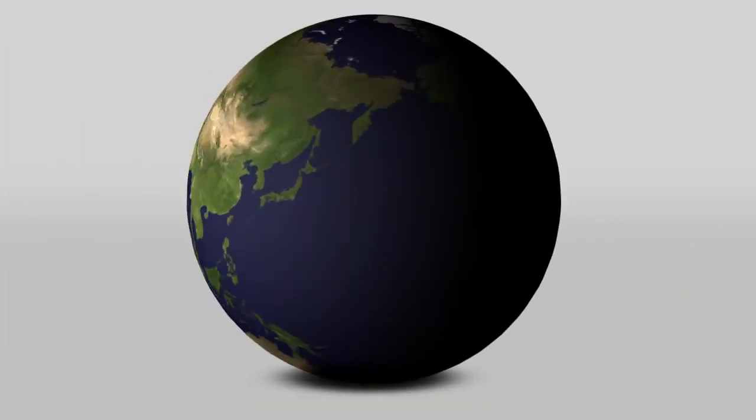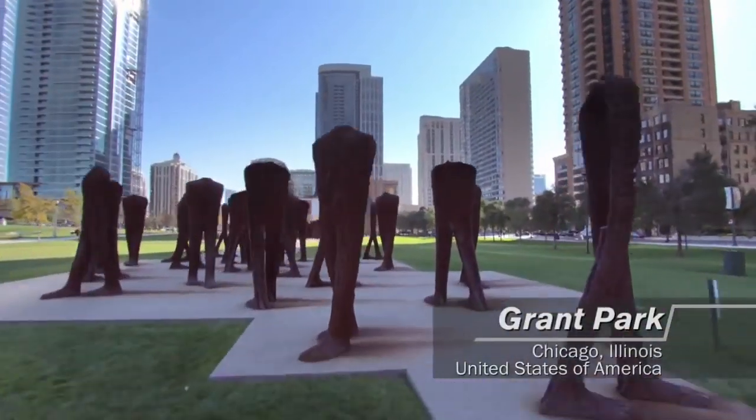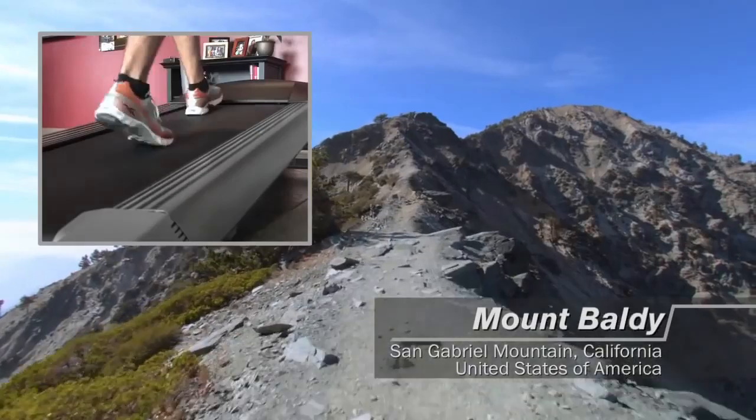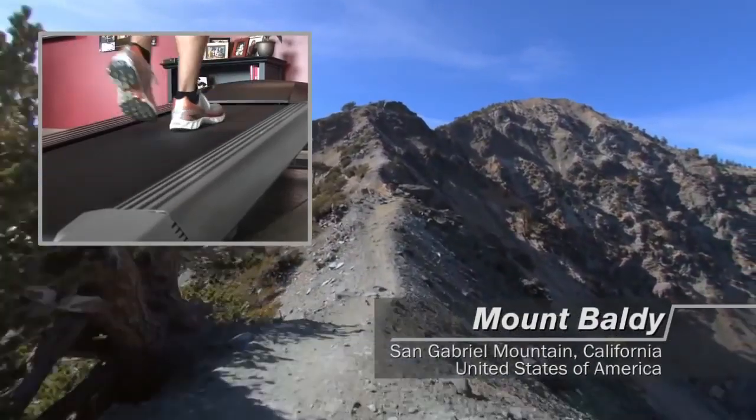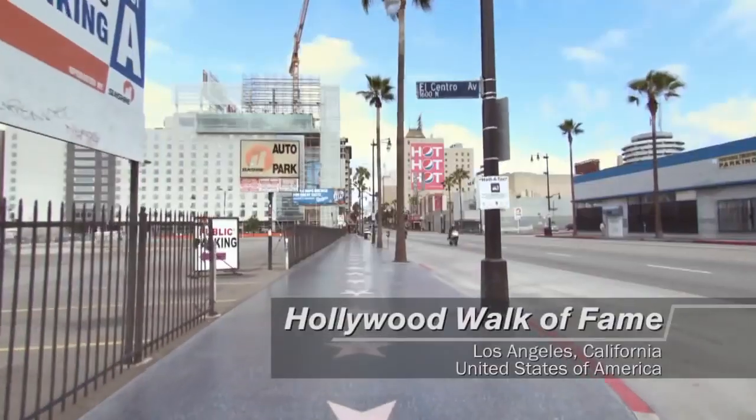Around the world, as you speed up or slow down your workout pace, the footage on your TV automatically adjusts with you. Your equipment also responds to changes in elevation as you go up and down hills or stairs.